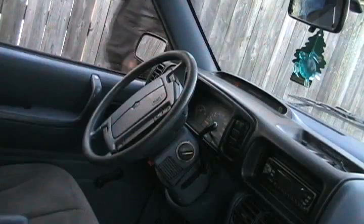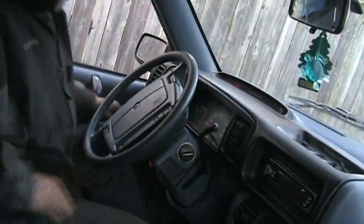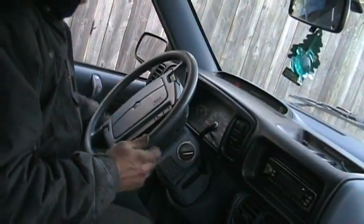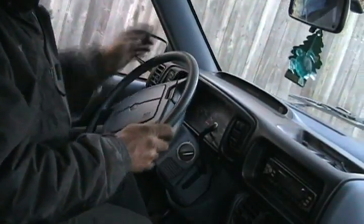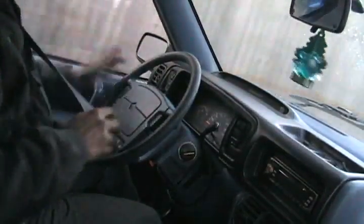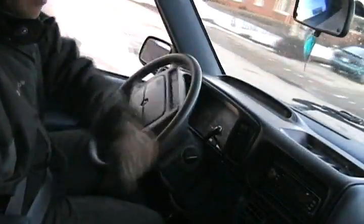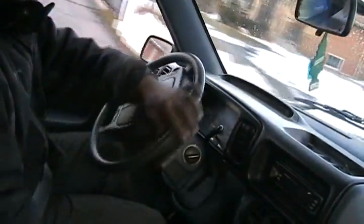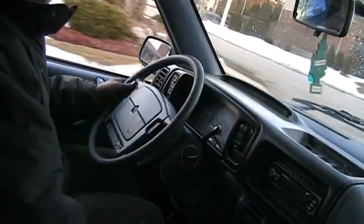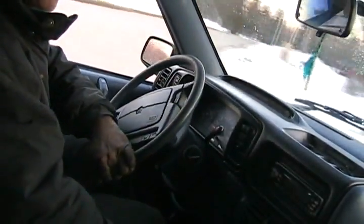Now let's go for a test drive. And we're off. Oops — parking brake. Feels a lot like the old one, but quieter — not so clunky and bumpy and rattley and squeaky and all that stuff that old junkers are like.